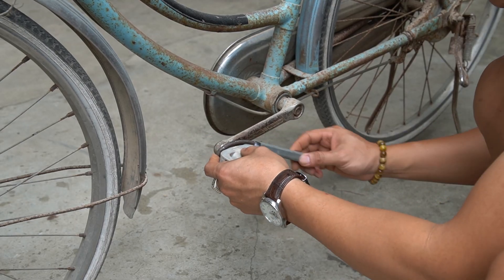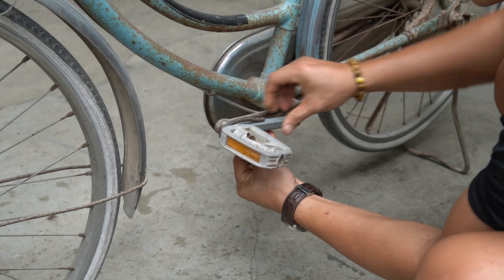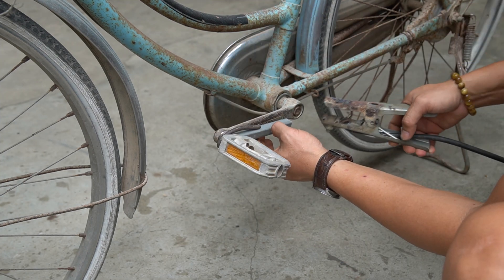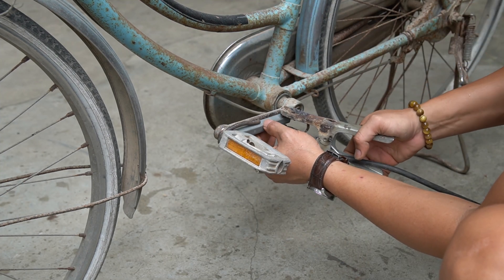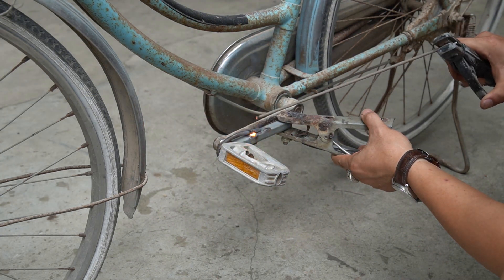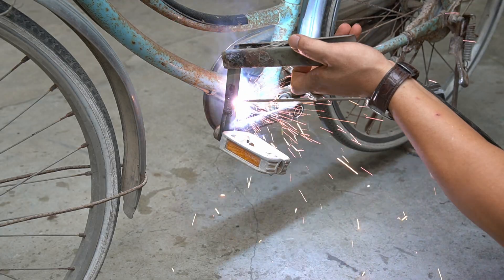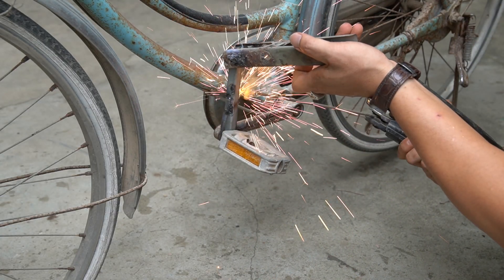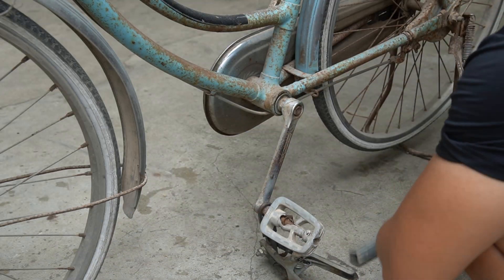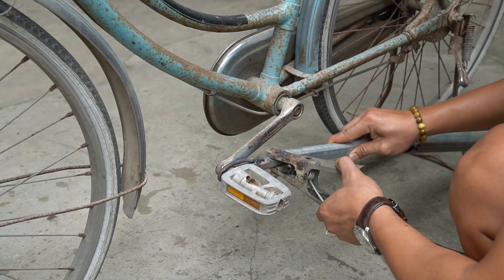Next, I will create the bearing on the bicycle pedal. I used a welder to weld it as firmly as possible. Next, I will connect the crankshaft to it.